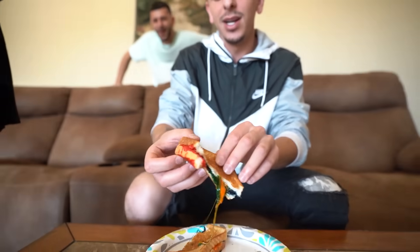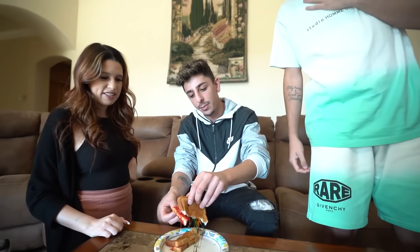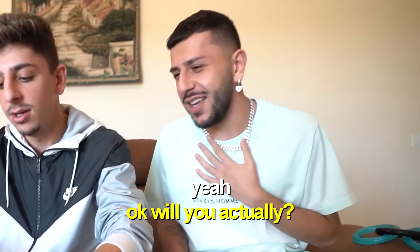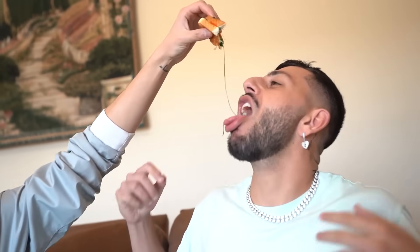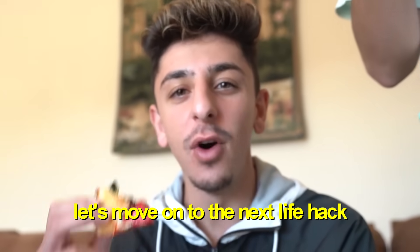Here we go — three, two — ripping it apart. It still kind of looks cool and colorful on the inside! That's what it was supposed to look like. It's hot but we took a bite — so good, 10 out of 10. Success! Let's move on to the next life hack.